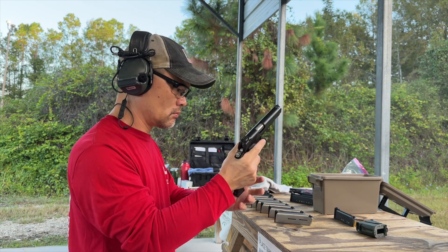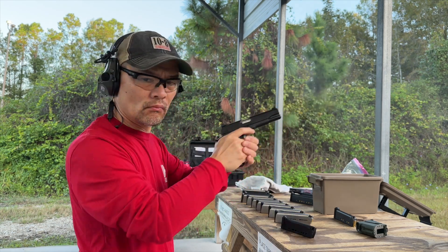After I added the tension, the extractor worked and the gun passed the function check.